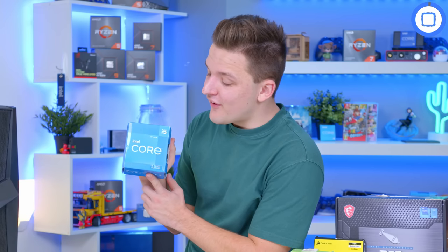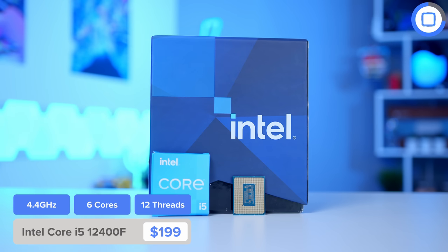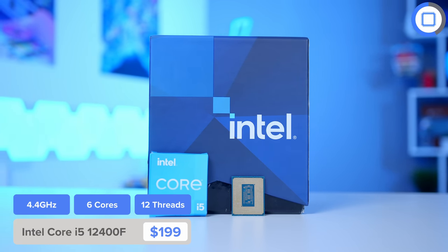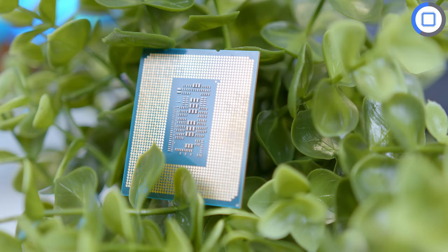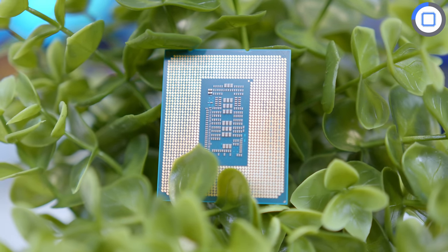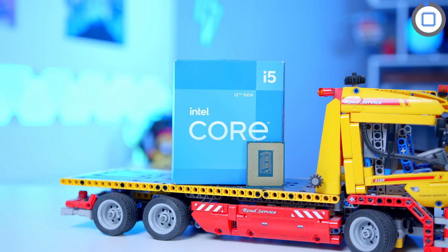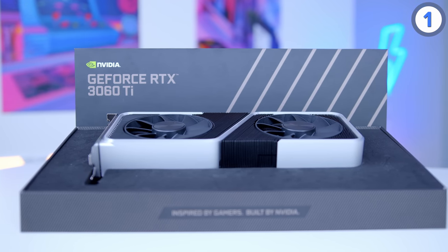For the CPU in this build, I've picked up the Intel Core i5-12400F. There are a couple of options here — you could go for last-gen Ryzen, but Intel's 12th gen is an awesome choice and it's cheap right now because the new 13th gen lineup has come out and they've got stock to shift. With six cores and 12 threads, all performance cores, and a boost clock of up to 4.4GHz, it won't bottleneck even up to an RTX 3060 or 3060 Ti.